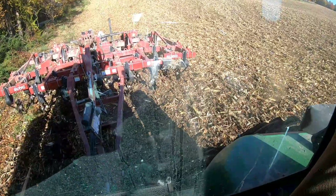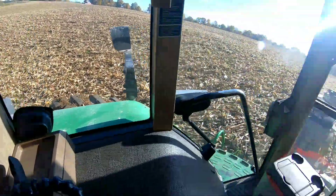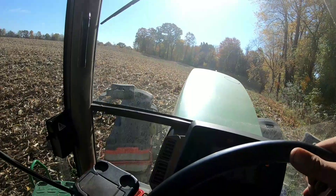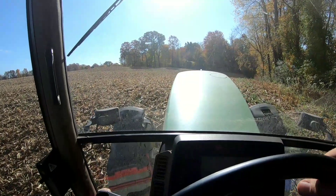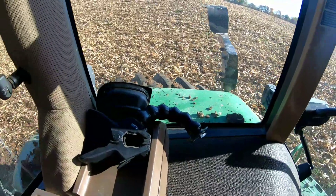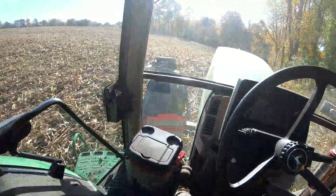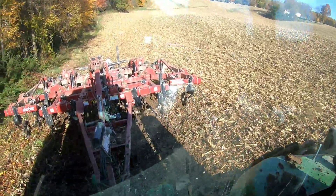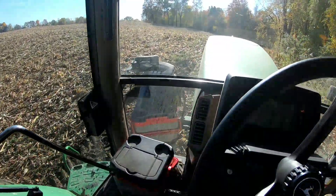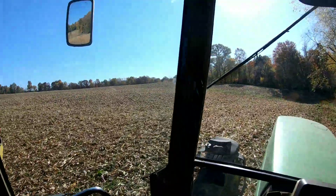This is the worst thing — to spin out on a hill. Gosh darn it. This is the worst thing to spin out on a hill. I'm done playing on the hills. I'm going to go over on flat ground and play.